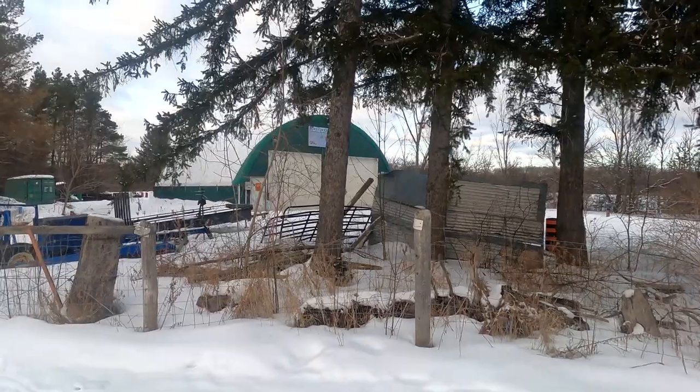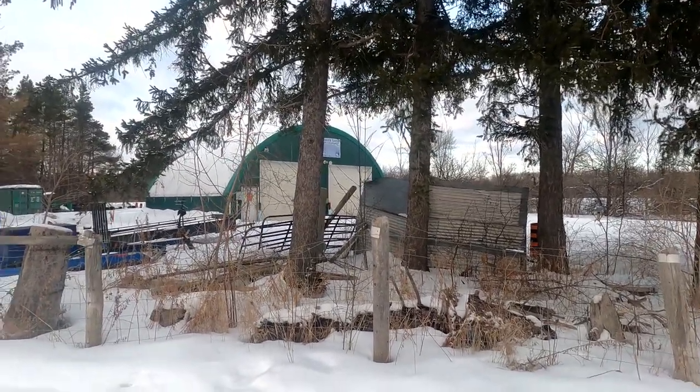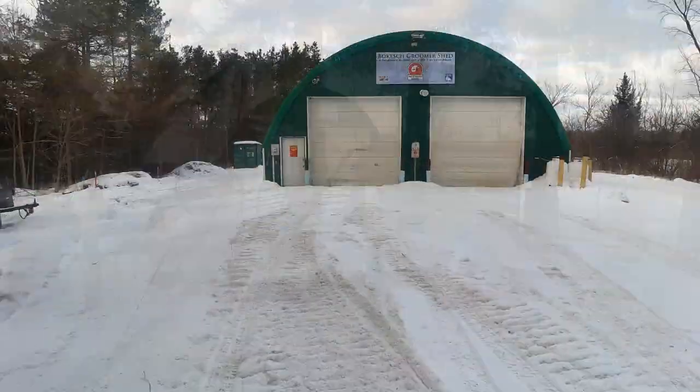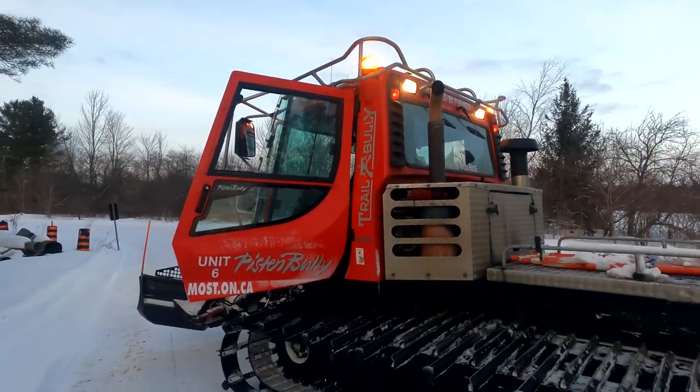Okay, so I've arrived at the groomer shed. Just gonna go in, pull the Pisten Bully out, and then we'll hop in the groomer and go out and groom some trail. Okay, we're just about to head out — got the groomer all ready to go. I'm grooming up the C trail to the 416, and then going east from there. We'll see you guys on the trail.